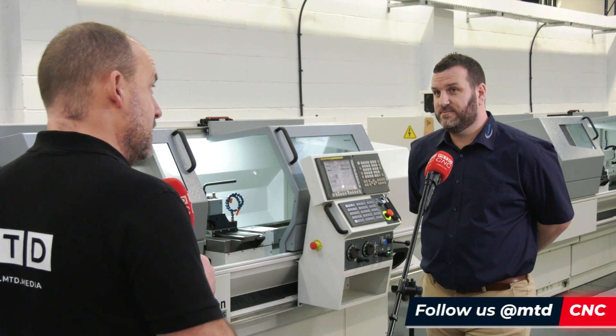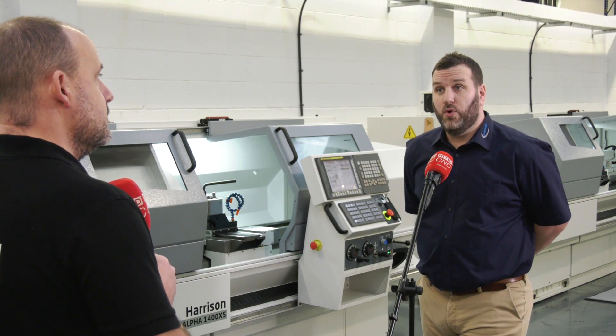...there might be companies out there that want to step up a little bit into newer technologies and newer ways of doing things. This is a perfect route forward isn't it? This is fantastic. There are a lot of operators out there that have not experienced CNC. So when they see this machine they know they can use it in a conventional manner, but also with training and guidance they can get their first experience of CNC machining and feel very comfortable with it. It's certainly not intimidating.